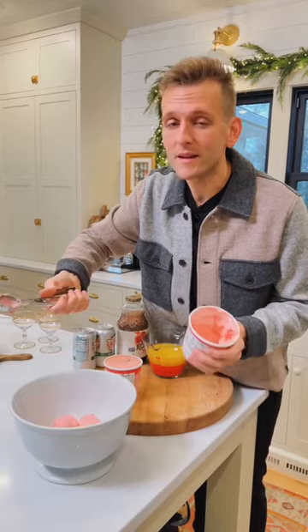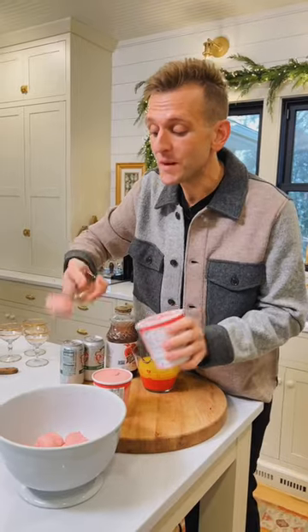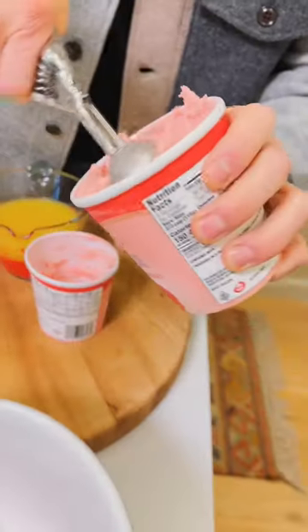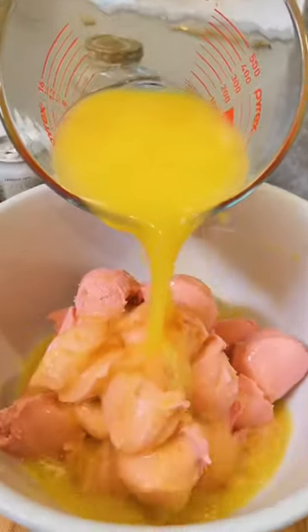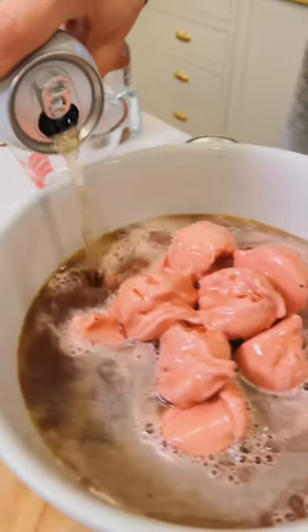To start, I'm gonna make this directly in my punch bowl, but you can use whatever you want. Start by scooping two pints of raspberry sherbet right into your punch bowl. I'm doing small scoops — that way, when it melts, some will stay in pieces and some will just melt away. Pour in two cups of orange juice, one quart of pomegranate juice, and top it with four cups of ginger ale.